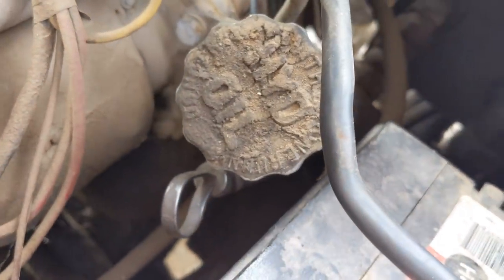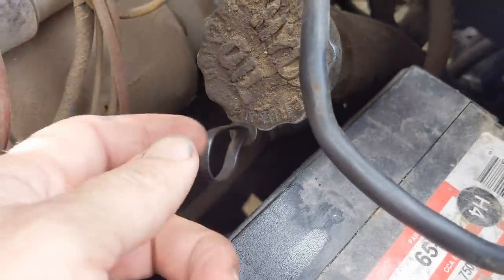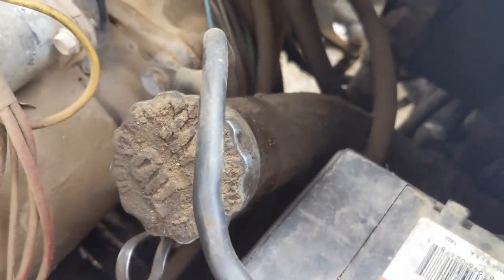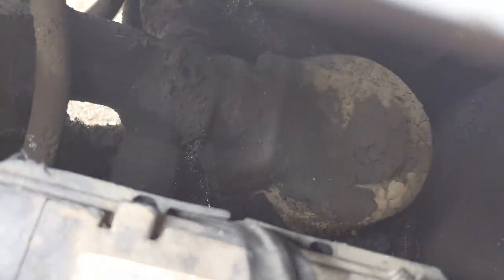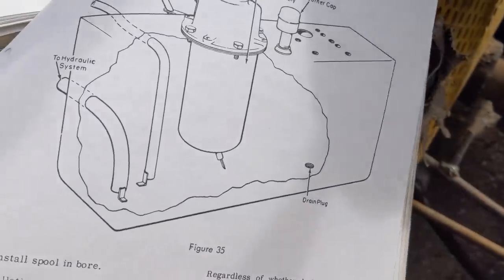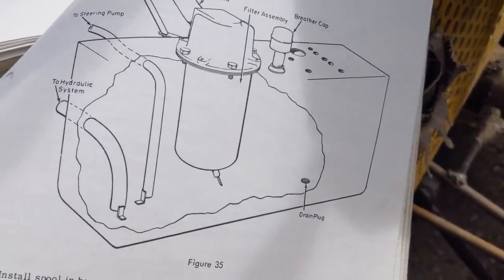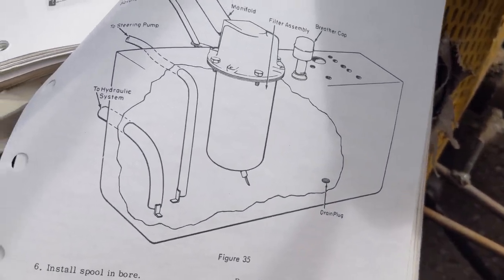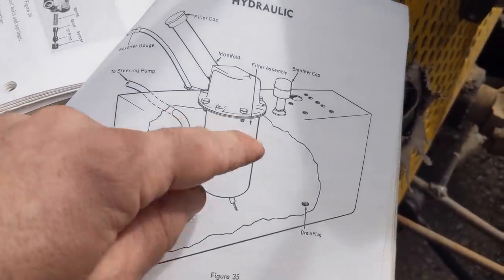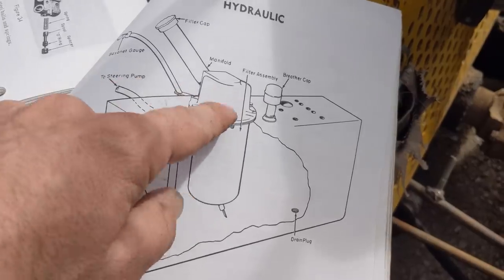So this is where the hydraulic fluid goes in, and I was checking the dipstick - it had plenty before I started, but I knew that as the system filled up it could get lower. This is like the filter housing. There's a diagram of it right here. Basically this is your tank. The hydraulic fluid is pulled from the tank right here - you see the hydraulic system - and then everything is dumped back into the filter assembly.